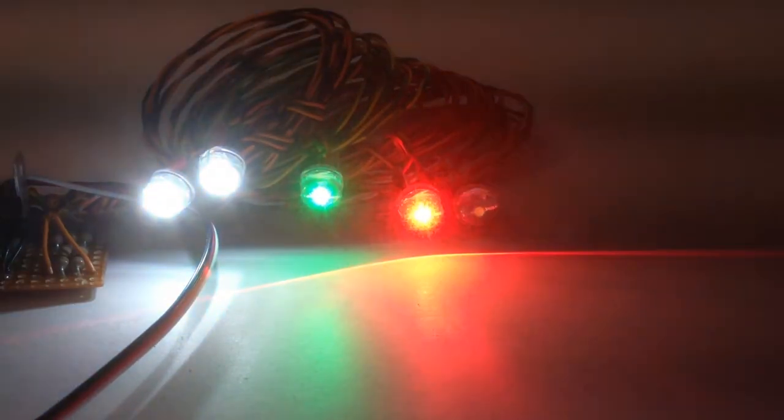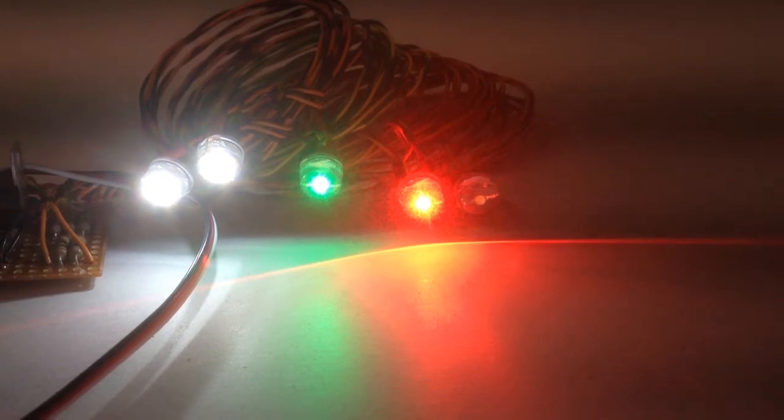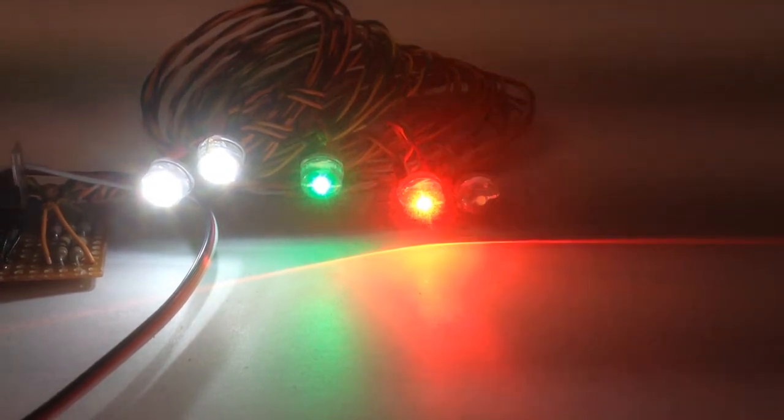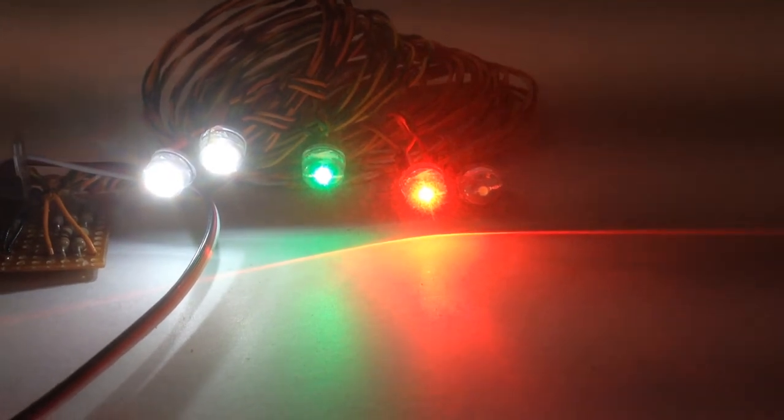The white strobe also has two blink patterns: a single blink and the double blink that you see here. That is selected by the position of the landing light switch on the transmitter when you power the plane, so you don't have to move anything on the board.